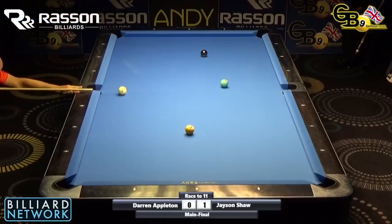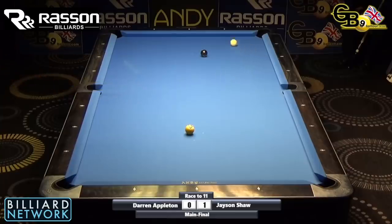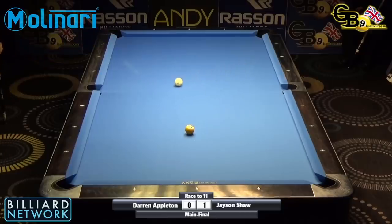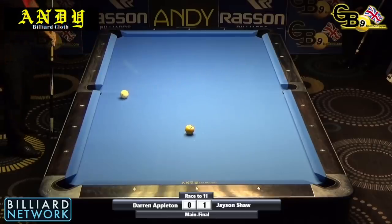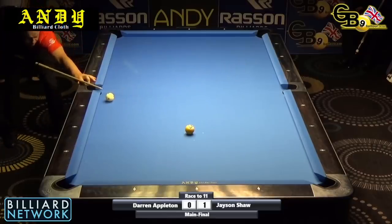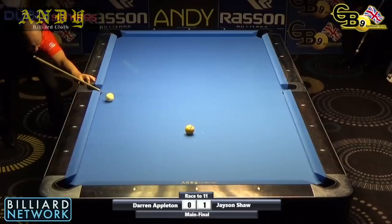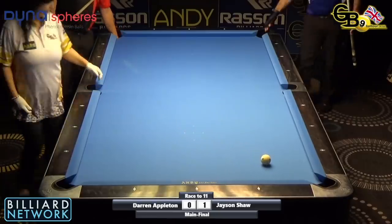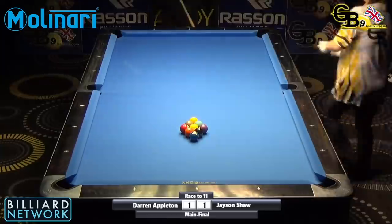I played in this tournament myself a couple of weeks ago — it was just nice to be back playing tournaments again. It was almost like the pool didn't matter and we were just glad to be there, back out of lockdown. Darren sinks the nine — the score is one-one. It is a race to eleven, so grab yourself a cup of tea.